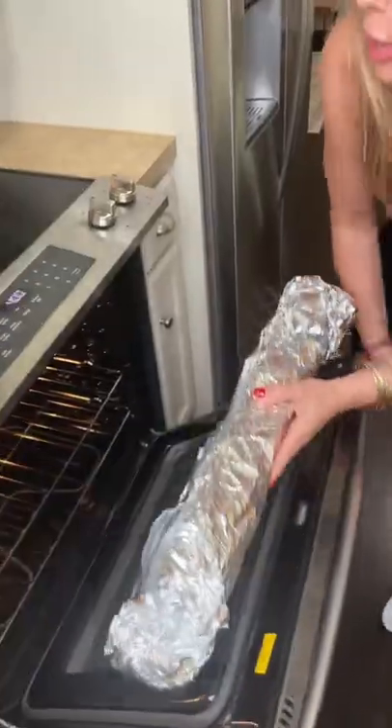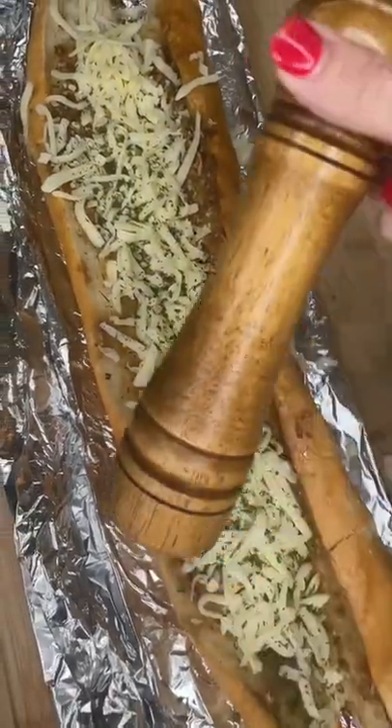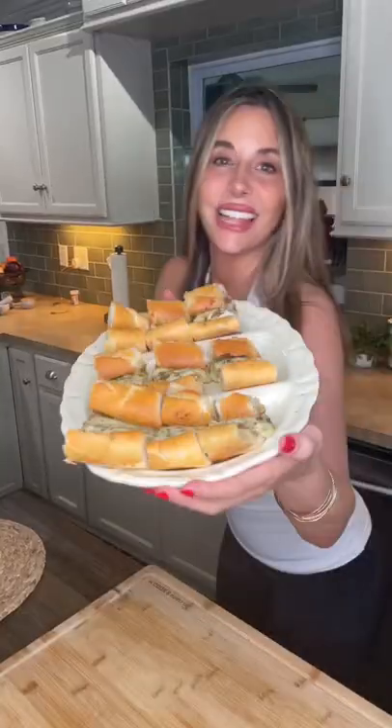Wrap it up and pop it in the oven. Then add mozzarella, a little parsley, and more cracked black pepper, and put it back in the oven at 400 degrees. Uncover it, let's give it a go — hmm, not an option, you have to make this.